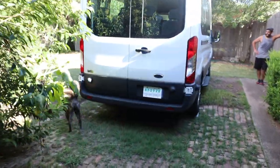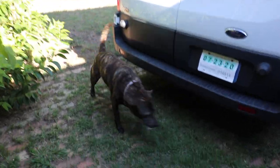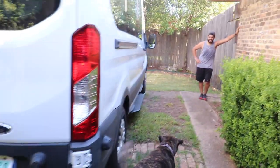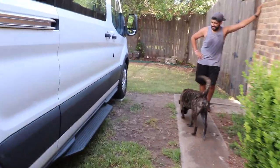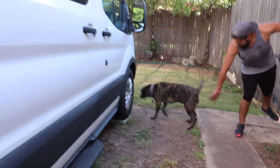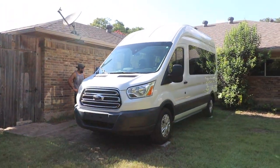The neighbor's like, 'What the heck? What is this? What is this?' And we told him it's a party van. I don't think he liked it — he does not.